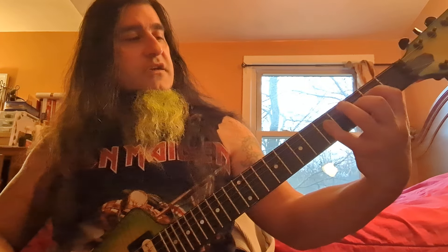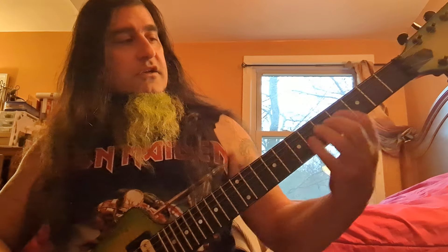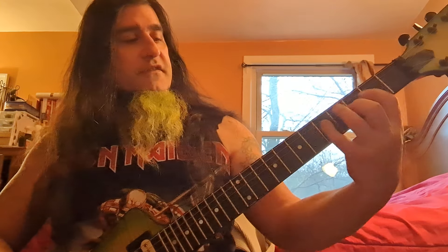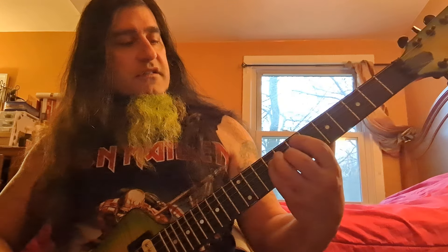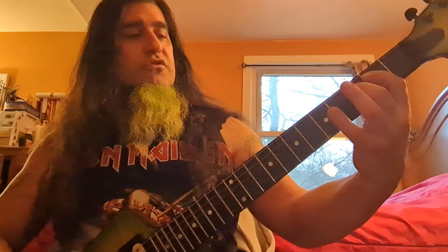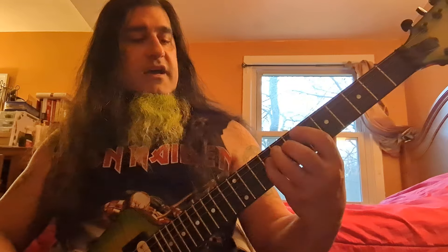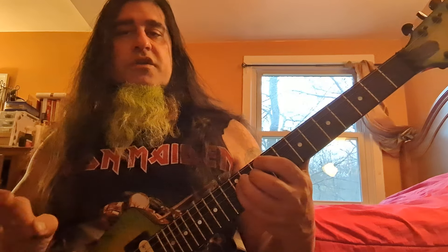E, F, G, A, B, C, D — 2, 3, 5, 7, 9, 10, 12. What's the A string? 2, 3, 5, 7, 8, 10, 12. The D string: 2, 3, 5, 7, 9, 10, 12. We're talking one note different.